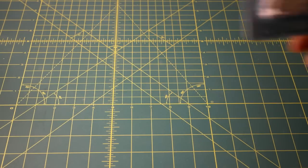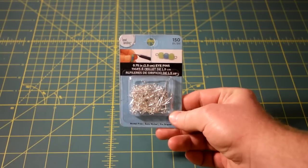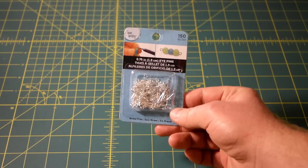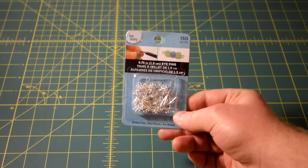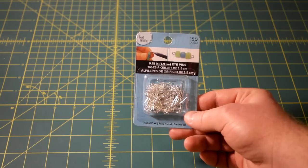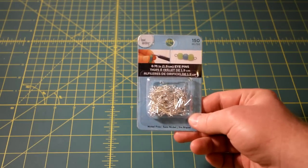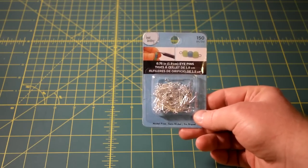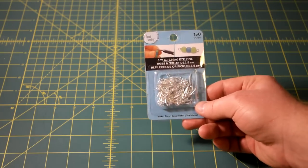My next idea was to go by the local craft store, Michael's, and see what they had. What I found there was these little guys. I found them in the jewelry and beading section — they're eye pins, basically a little loop and a stick. I thought maybe I could just poke them through the hole. I need something tiny because the holes are going to be really tiny. I figured I could poke them through and maybe just bend them on the other side. But what happened was in the process of bending them on the other side, they ended up breaking or bending the wood — just not so great.